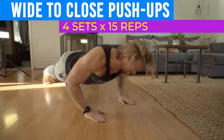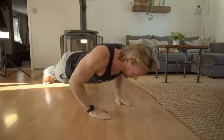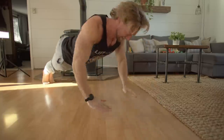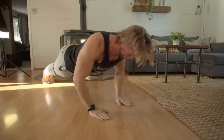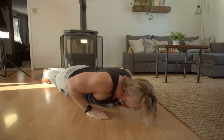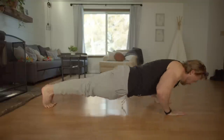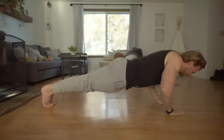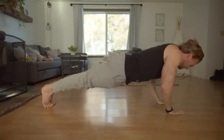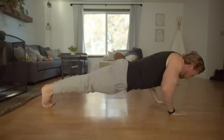Our first chest exercise is wide to close grip push-ups, utilizing a dynamic movement in a fluid motion to alternate between the two. Get into a standard push-up position with hands shoulder width and bring yourself to the floor. Once you return to the top position, spring your hands into a wider position and bring yourself down again before returning to the top. This is a hell of a way to get day three started and the pump is only going to grow from here.